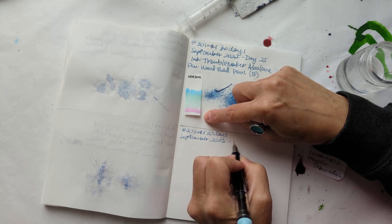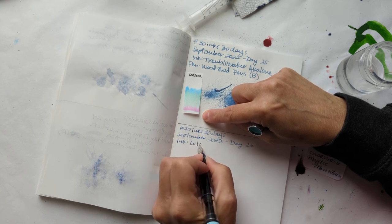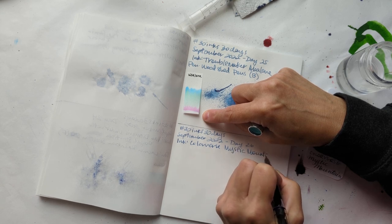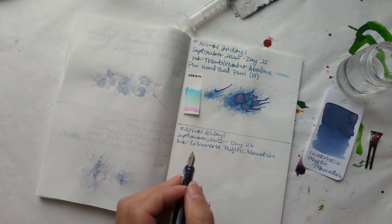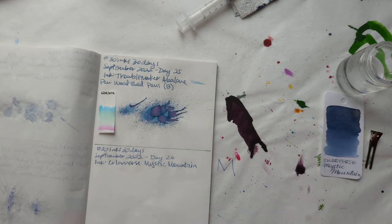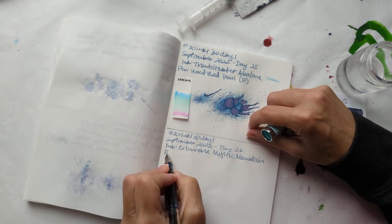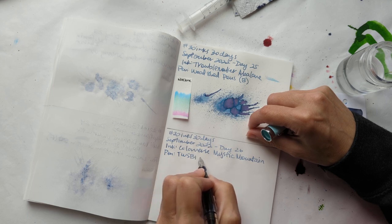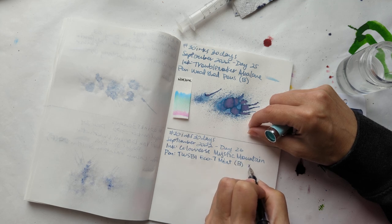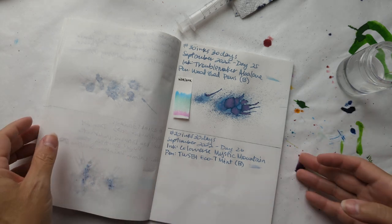So, 30 days, Day 26. Ink: Coloverse Mystic Mountain. It's fun to write M's that way — try it sometime, friends. Pen: Ego Tea Mint with a broad nib. There's a surprise — Maria got a pen with a broad nib. Who is she? No joke, of course.